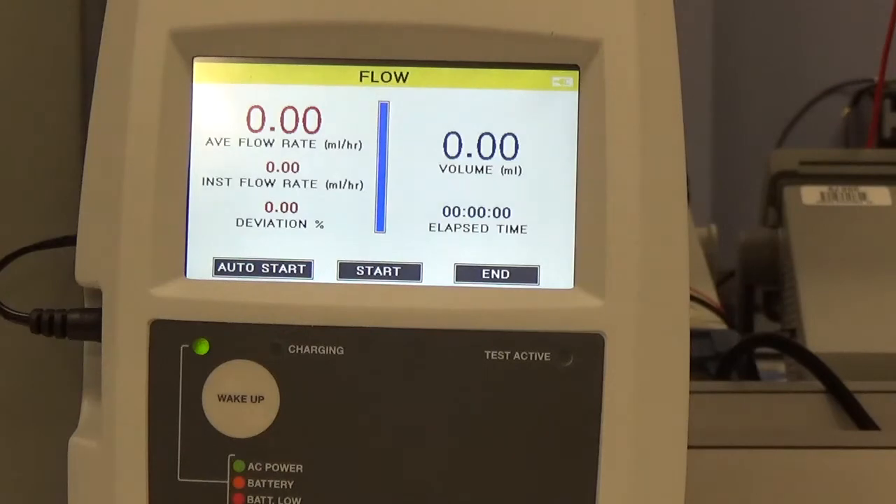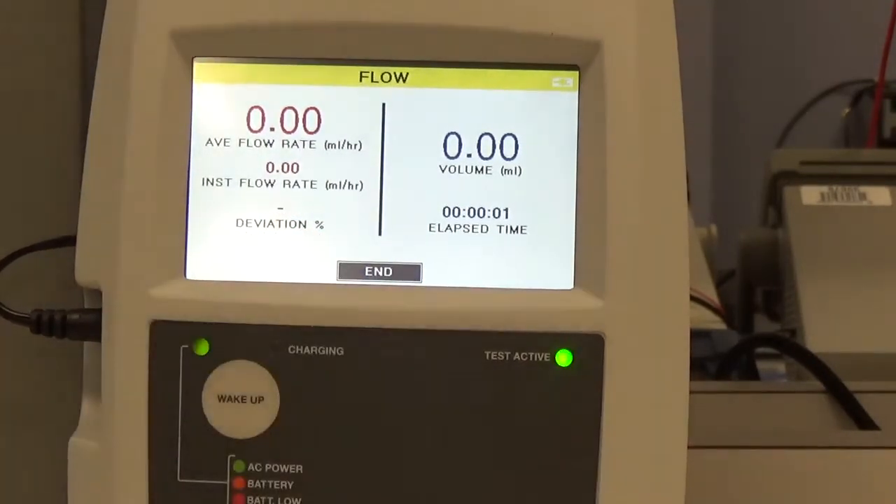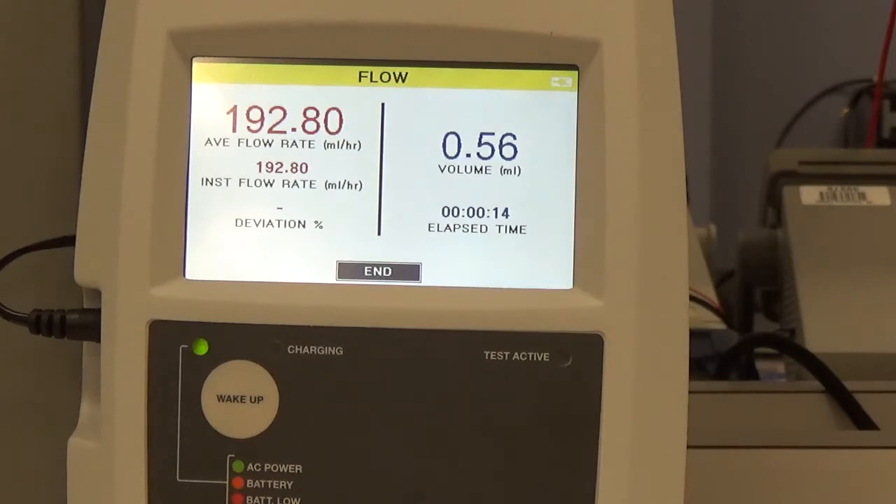At this point, all we need to do now — I'm going to start my infusion device and I'm going to start the test at the same time. Start and start. We should see some numbers coming up shortly. There they are. That lets us know the device is currently functioning properly.